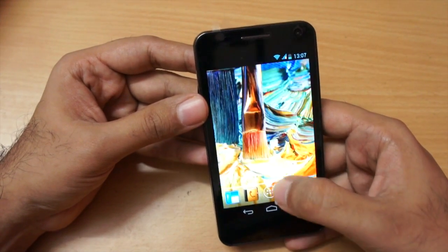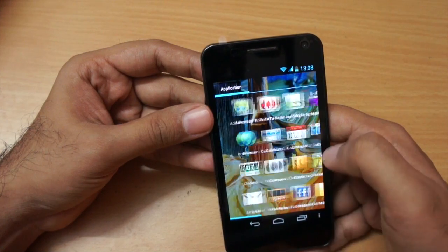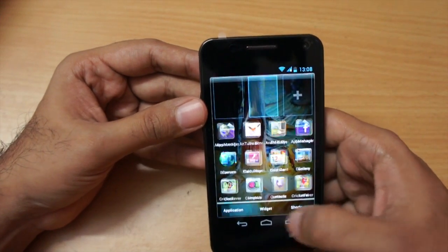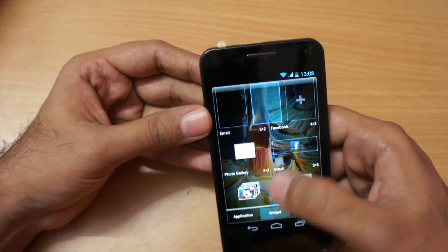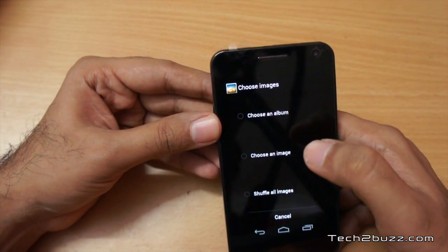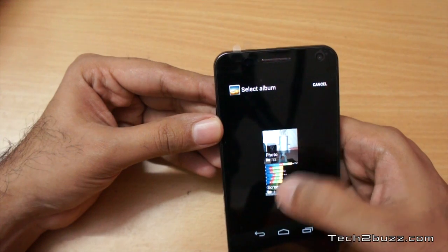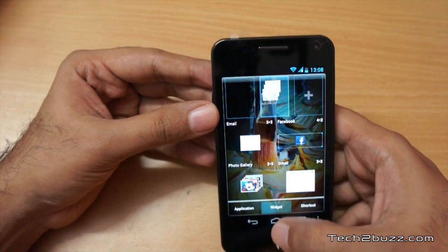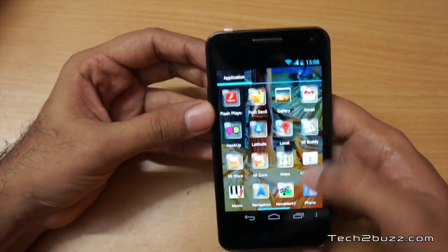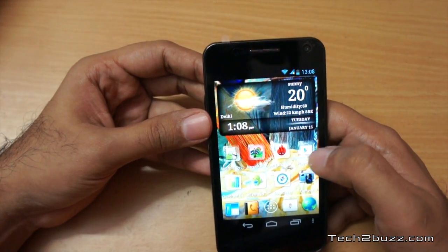The app tray is fairly standard. To add widgets, you just hold on the screen, tap the widget icon, and choose a widget — for example, the photo gallery widget. You select an album and it places the widget on the home screen. That's how you add widgets.